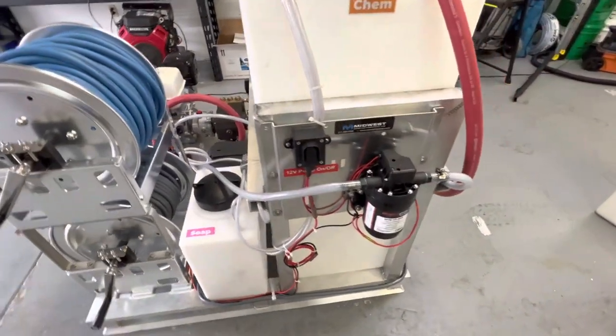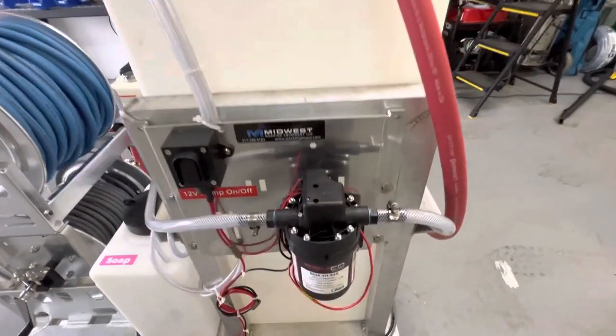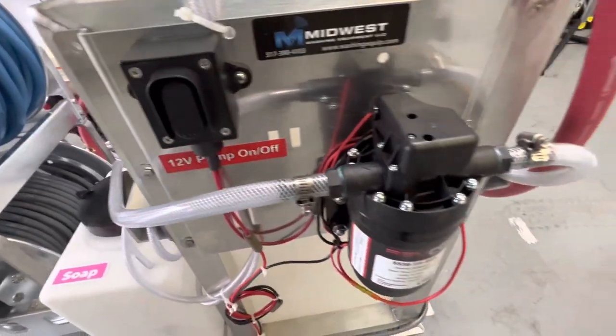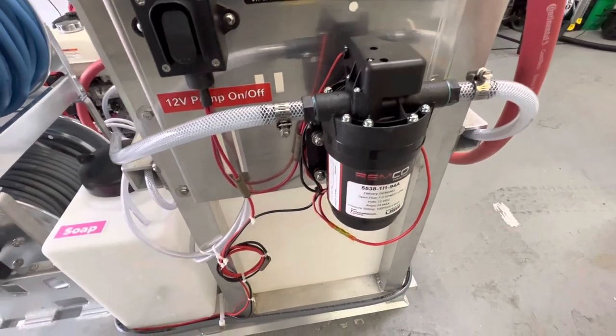Over here we have the seven gallon a minute, 100 PSI pump with a heavy duty gamma switch. It's wired with heavy duty wiring.